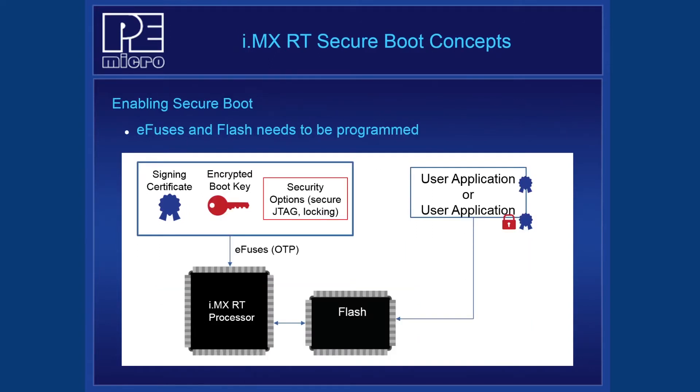The boot images we just discussed will be programmed into Flash memory, but this is not sufficient to enable Secure Boot. The i.MX RT processor needs additional information to determine if a signature is valid and also how to decrypt the data in Flash. This is accomplished by writing to the one-time programmable eFuses inside the processor. This diagram shows some examples that get programmed into the eFuses: a hash of the signing certificates, the encrypted boot key, and additional security options, which we will cover shortly. Once both the eFuses and the Flash are programmed, Secure Boot will be enabled.